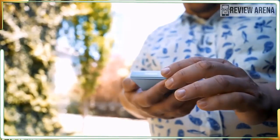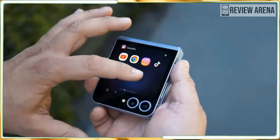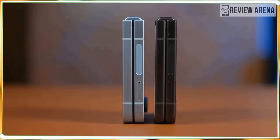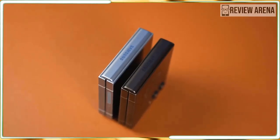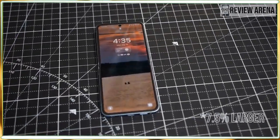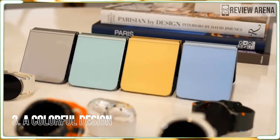I also have to mention that the crease is far less prominent on the Flip 6 than it was on the Flip 5. It is still there and more noticeable than the almost non-existent crease on Motorola's new Razr phones, but it's a big step in the right direction. Where the Flip 5's crease feels like a canyon, the Flip 6's feels like a very small dip.